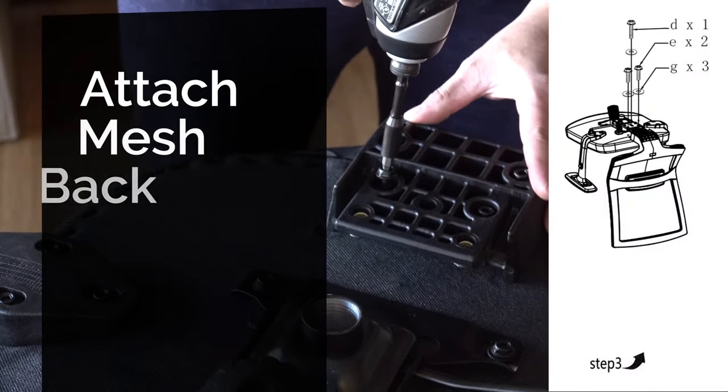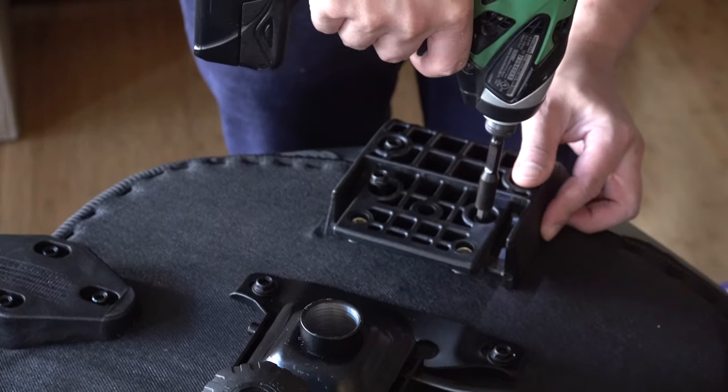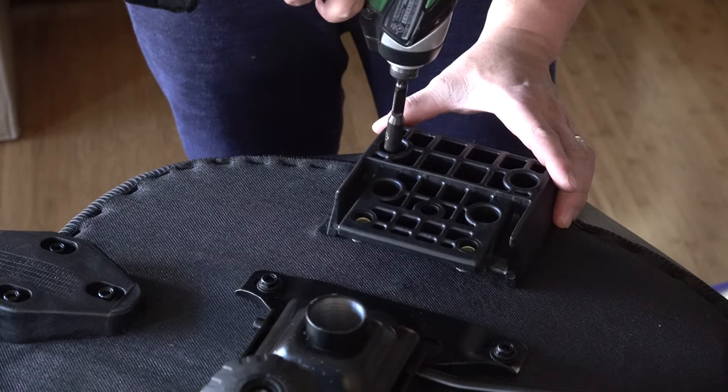Step three: attach the mesh back. While the chair is upside down, screw the four screws and washers into the seat cushion.